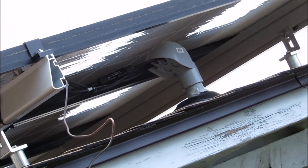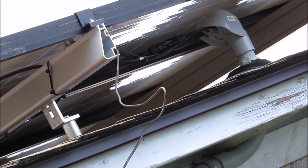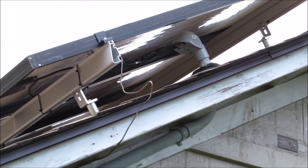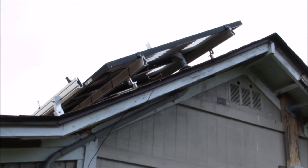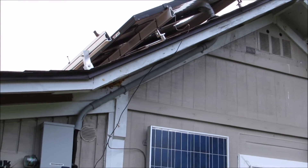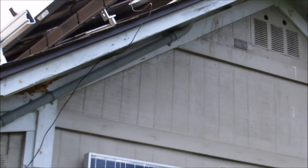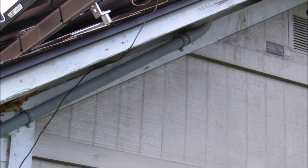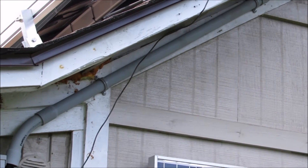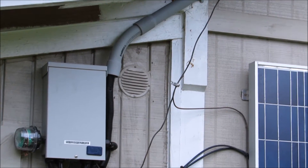Good wiring and there's my ground — got everything grounded. I've got a pretty good lift off there in front for airflow. My conduit runs down, comes right through here, gets through the overhang and comes down to my combiner box. A whole lot cleaner than what I had before.